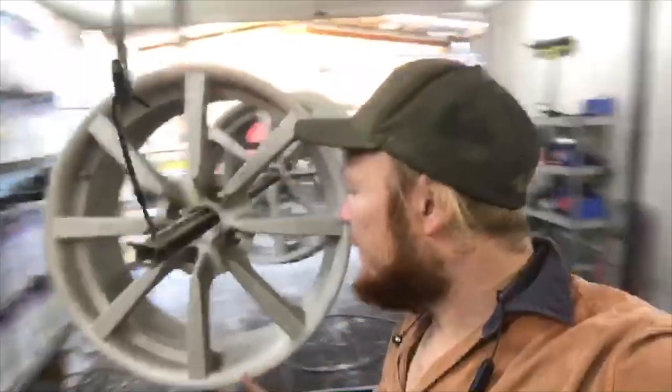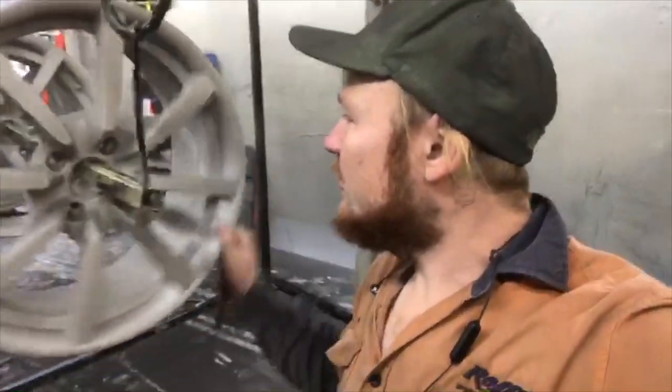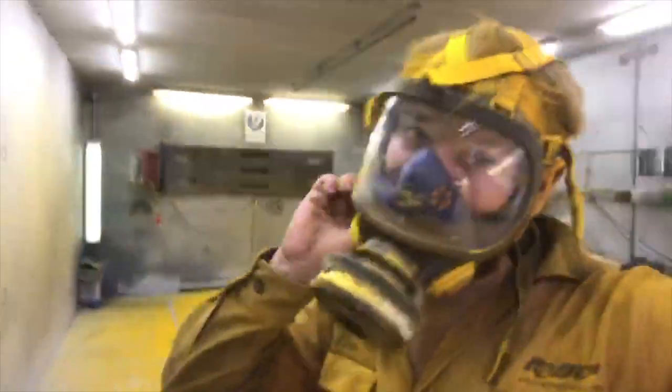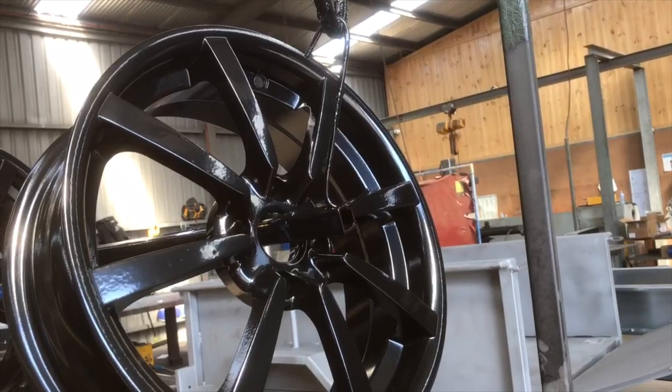I'll cut them out and paint these — I'm not sure what they're off; they kind of look like Holden but they're only four-stud and tiny so they're not from Holden. It's going to be interesting to show you the difference between satin and gloss, because I'm not putting a clear coat over these. With gloss black in powder coating it's not as glossy as you might think. Alright, we've done some safety yellow and the gloss black has come out of the oven — this is what it is.